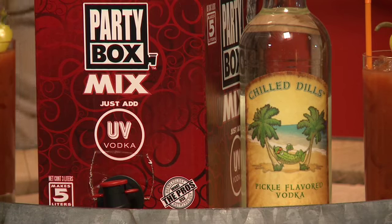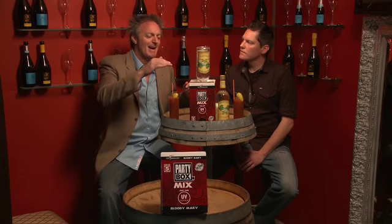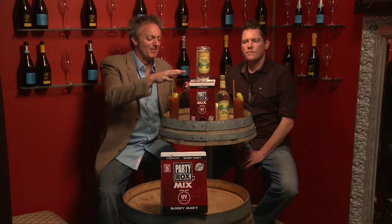You can add any pepper flavored vodka or regular vodka — up to 175cl, so you can add almost two liters into the Party Box mix, making up to five liters to get those 25 cocktails out. We just added one liter of the Chill Bill's Pickle Flavored Vodka in there.